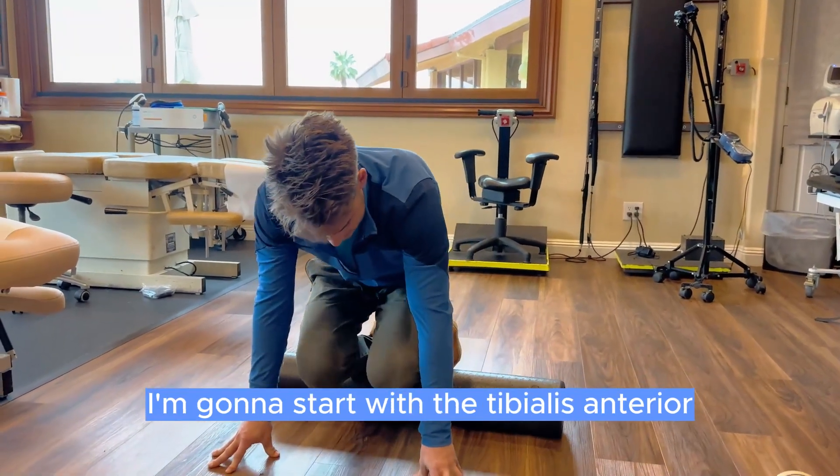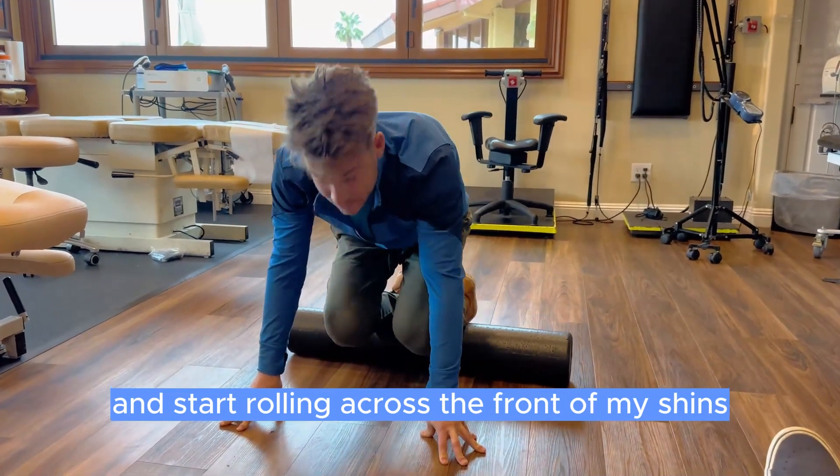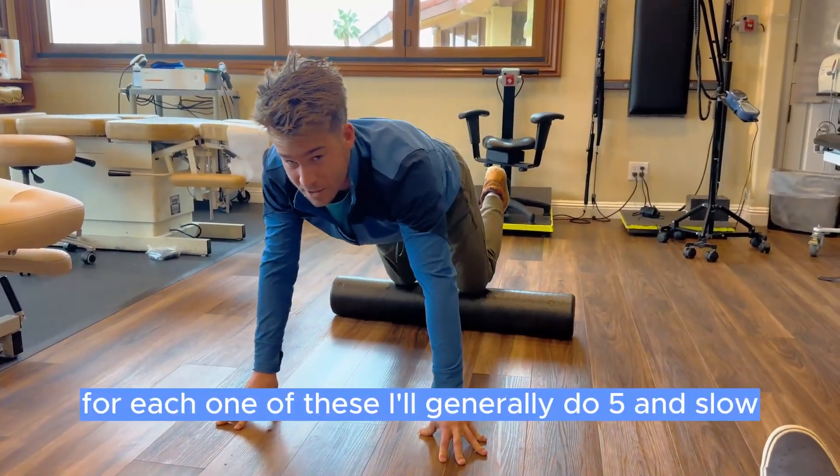I'm going to start with the tibialis anterior, get on my hands and start rolling across the front of my shins. For each one of these, I'll generally do five slow rolls.